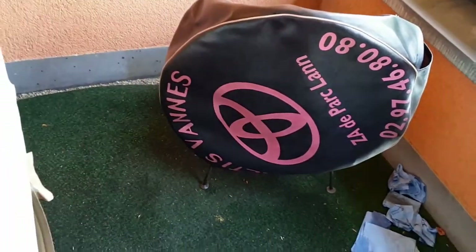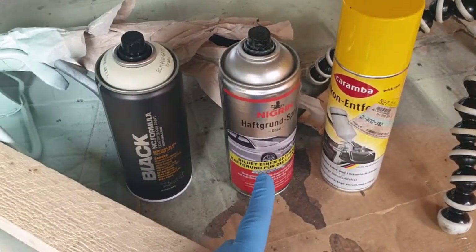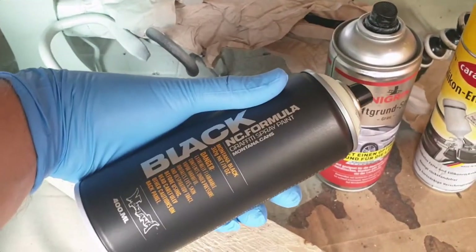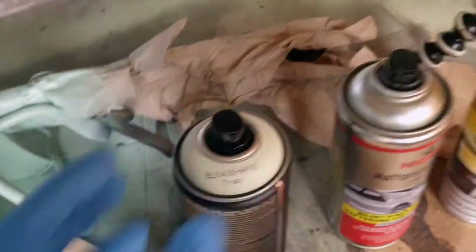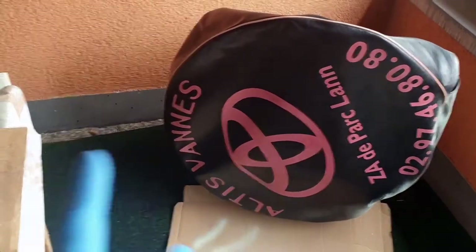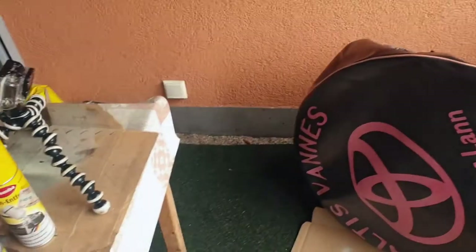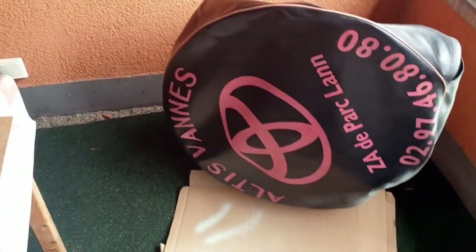We'll do one last degreasing, then start with the base coat, and then go for the top coat. We're using Montana spray can black variant and we got the Trabi color which looks quite nice. Already using it on some other parts. We're doing one last degreasing on the big surface and all around, wiping it off with paper towels, and then directly going for the primer. Let's do it!